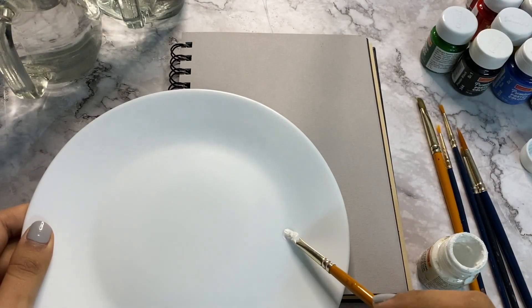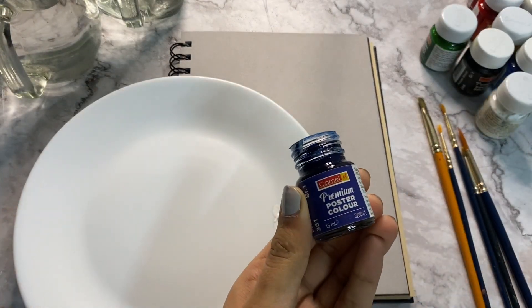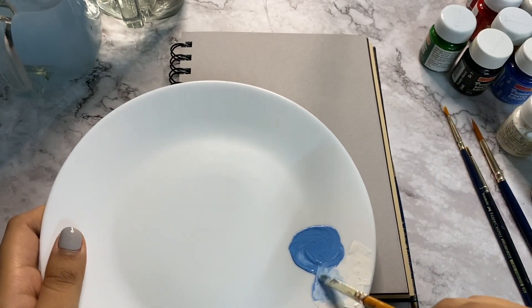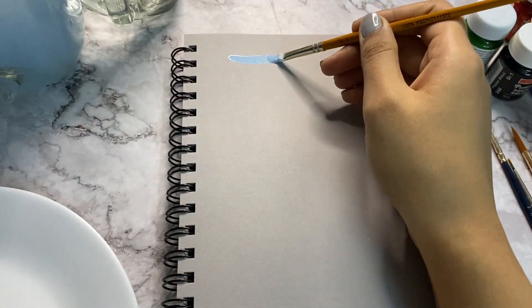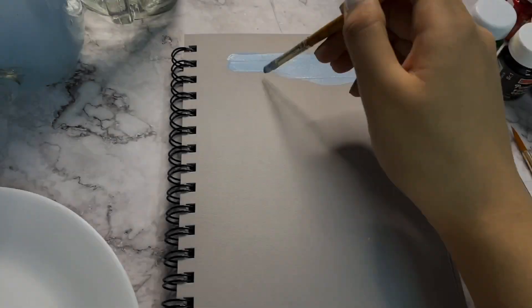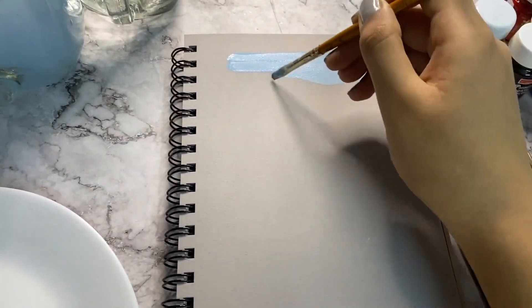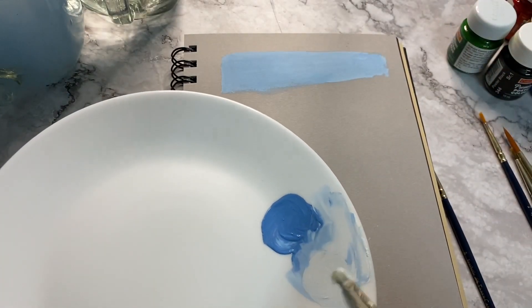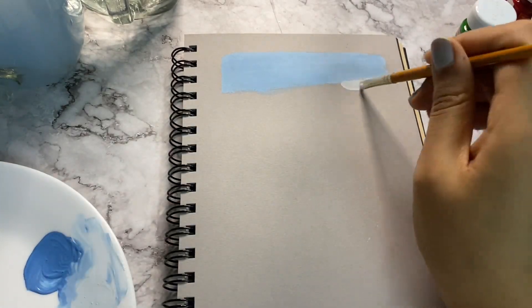To paint the sky, we are taking Persian blue colour and some white and we'll create a very light blue shade. Apply this colour starting from the top and make a rectangle kind of shape, but the lower edge should be slanting. Now add more white and create a lighter shade, then apply it in the same manner as before.